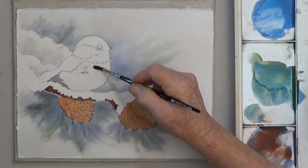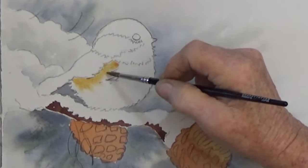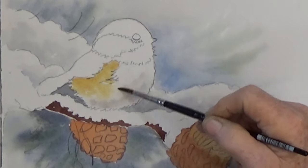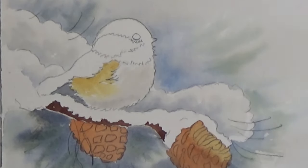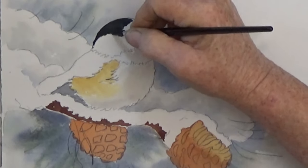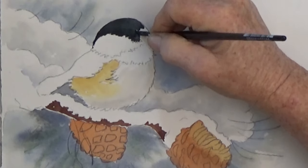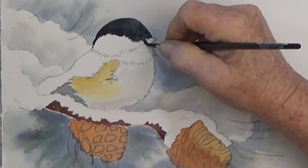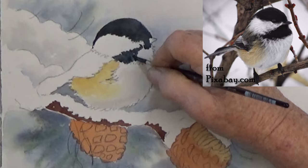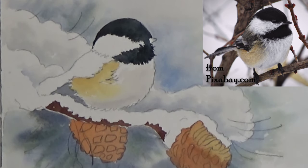Finally, we're up to the chickadee. Wet the body of this little cutie under the wing and neck. Paint some of your gold color — that's yellow with a little brown — under the wing. Paint a little bit of gray at the bottom for shading. Now, the black on this little bird's head needs to be really black — you want it to stand out. You could mix dark blue plus brown for black, or use a tube black, but whatever you do, use plenty of paint so you have a deep, rich black. Paint right over the eye. When you come to the beak, add a little water to your black so the beak is more gray than black.